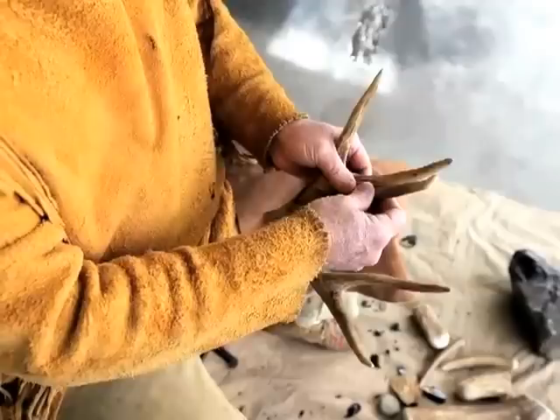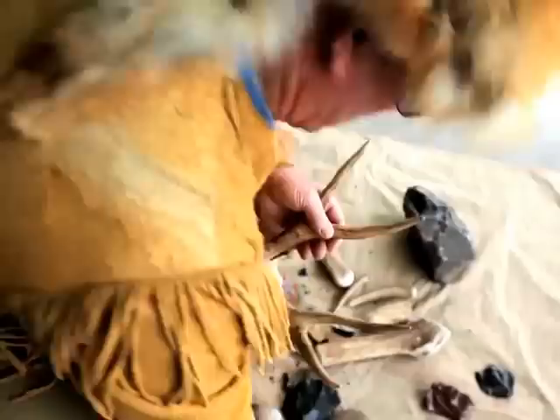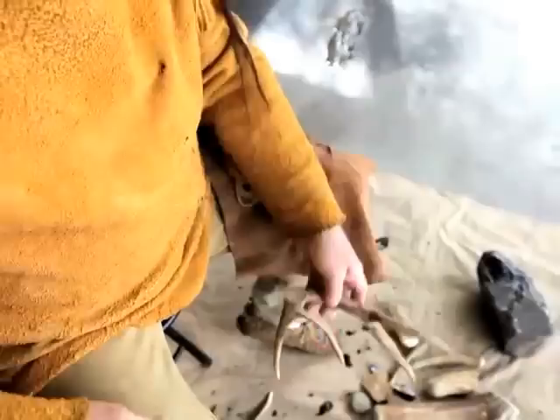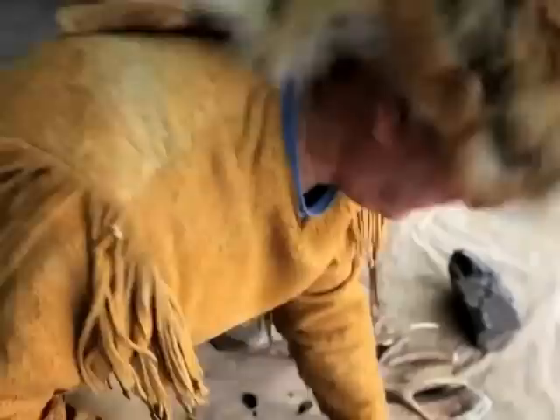This is a shed mule deer antler and we make tools out of those as did our ancestors. We want a tine that looks like this. What we can do is take that piece that I just removed, a very sharp piece, and work on this. I've already started it, but we work on this until we get it about halfway or a little bit farther down and then break it off, hit it against a rock or whatever, and then abrade the end — because we're going to put it in our hand — we abrade that on a rock.